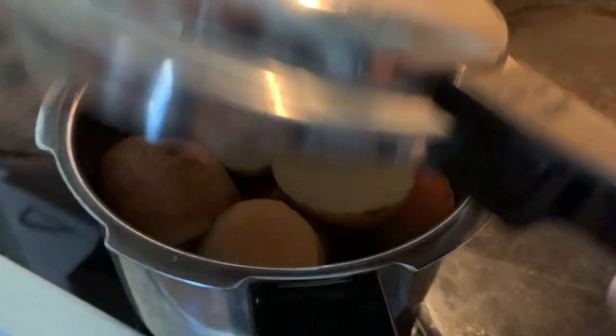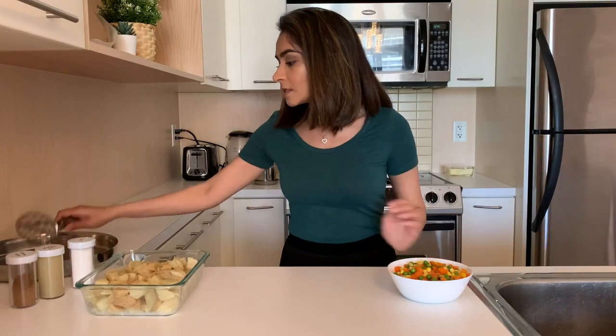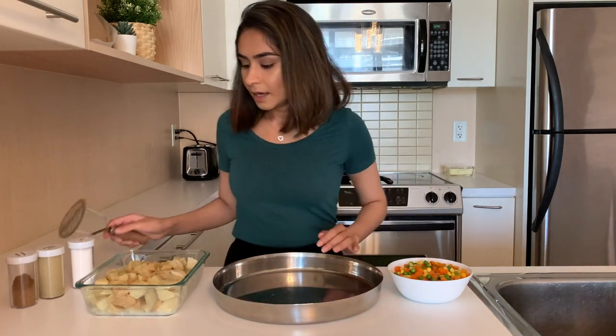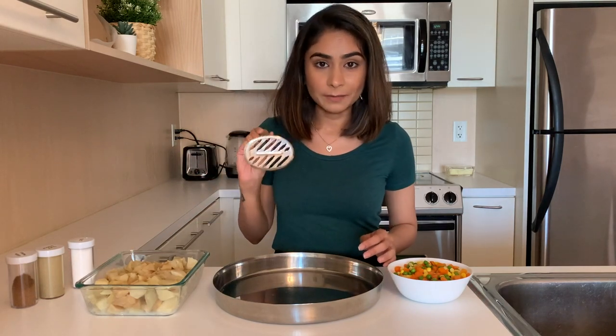The main thing in a burger is the patty — I absolutely love the potato one. For that, the first thing you'll need is potatoes. I have already boiled the potatoes here and I have my veggies here which I've also boiled. I'm going to take a big vessel like this, put the potatoes in, and mash it with a masher.